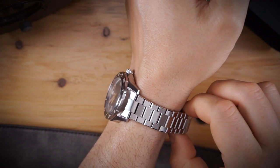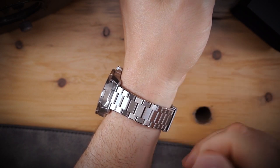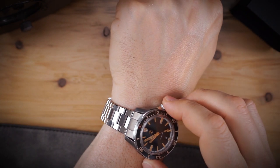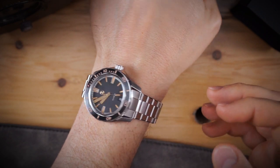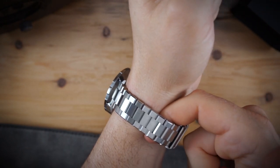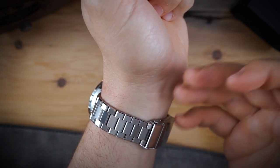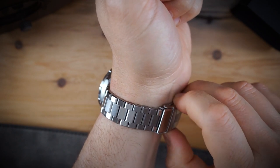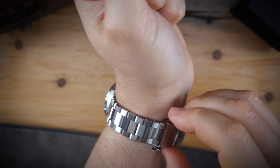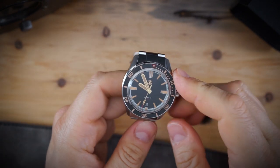The watch does not come with any extra spring bars — only the quick release spring bars in the bracelet. If you want to put this on a regular strap, you'll need two standard spring bars. Also worth noting: I'm on the last micro-adjust setting and could slip a finger underneath, so I'd imagine anyone up to an eight and a half inch wrist will be fine, but a very large wrist may need an extra link. The bracelet and clasp are very nice overall.